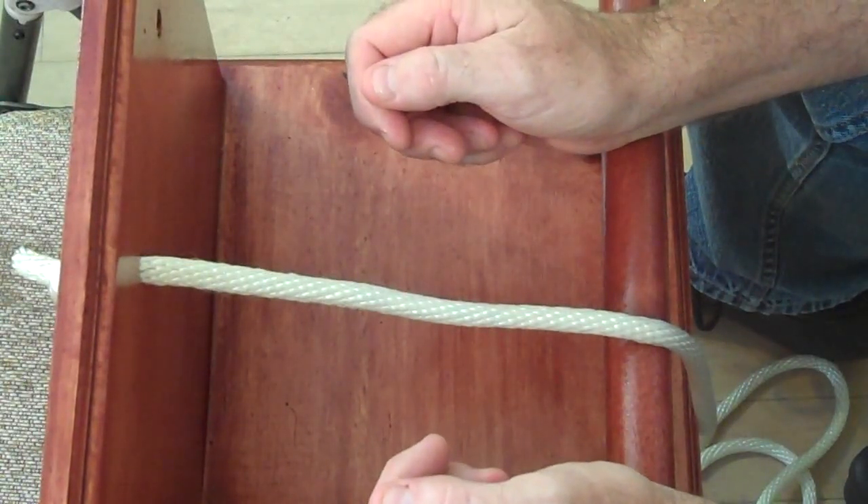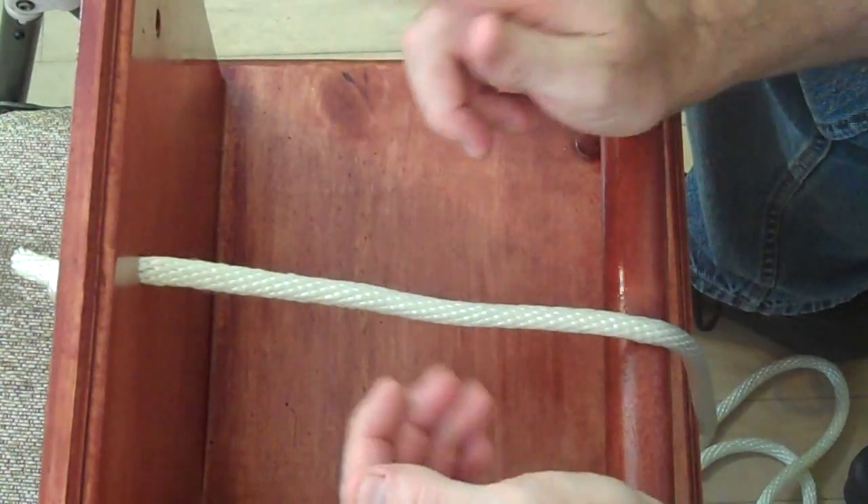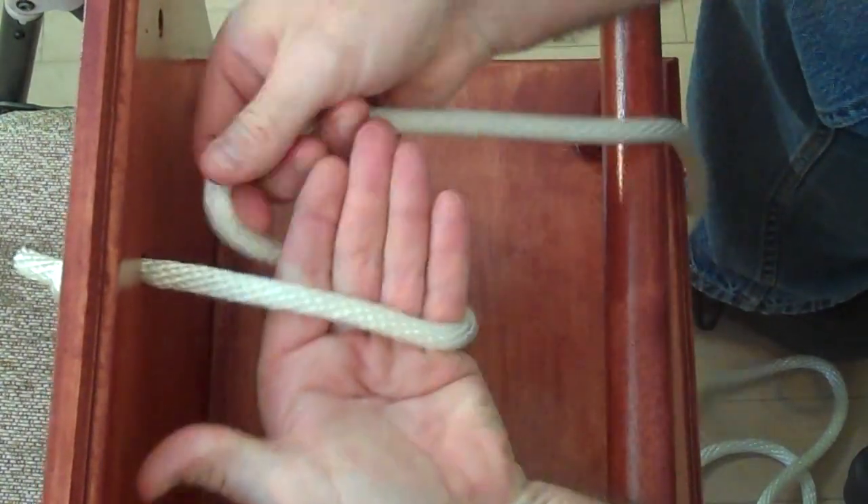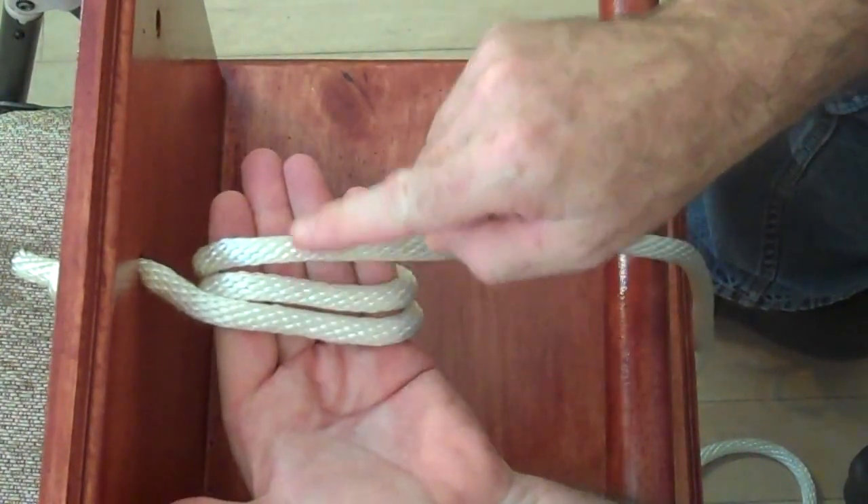This knot is called the Alpine Butterfly Knot and it's very interesting and very easy to tie. You take your hand and you do three wraps — one, two, three.